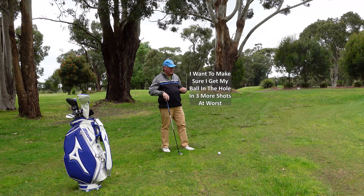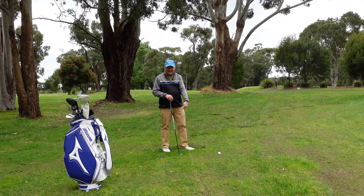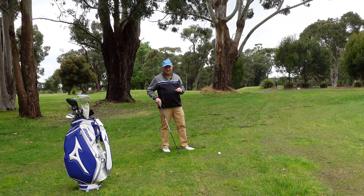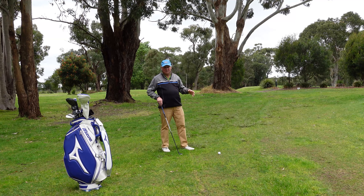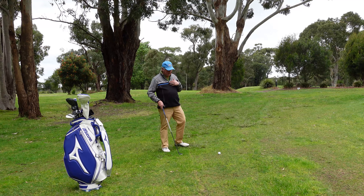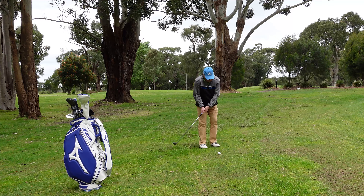How many times are you going to get down in two from here? A small percentage of the time. So what we don't want to do is chip it up on the bank, come back down, and then be getting down in four. I want to make sure the worst case is that I get it on and two-putt. If I get it on I'm a chance of a one-putt, but I want to make sure I two-putt. So that's my logic behind this shot.